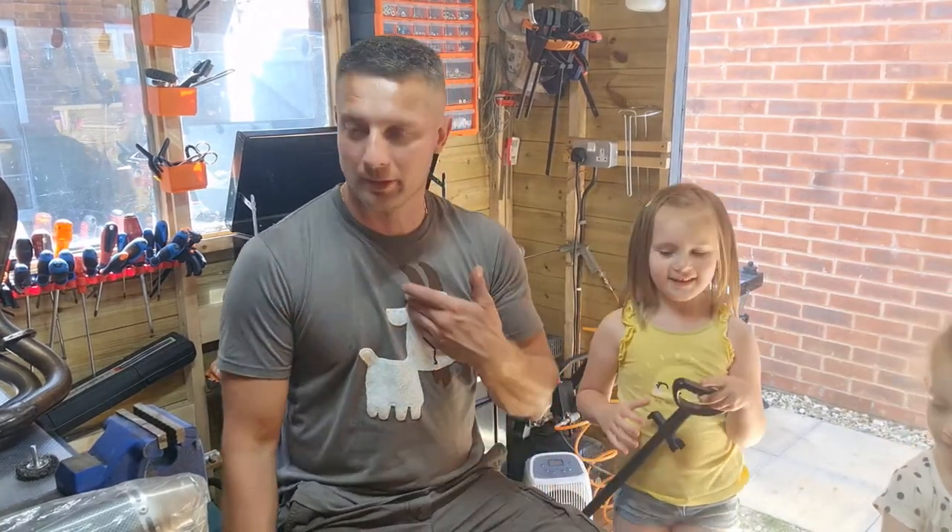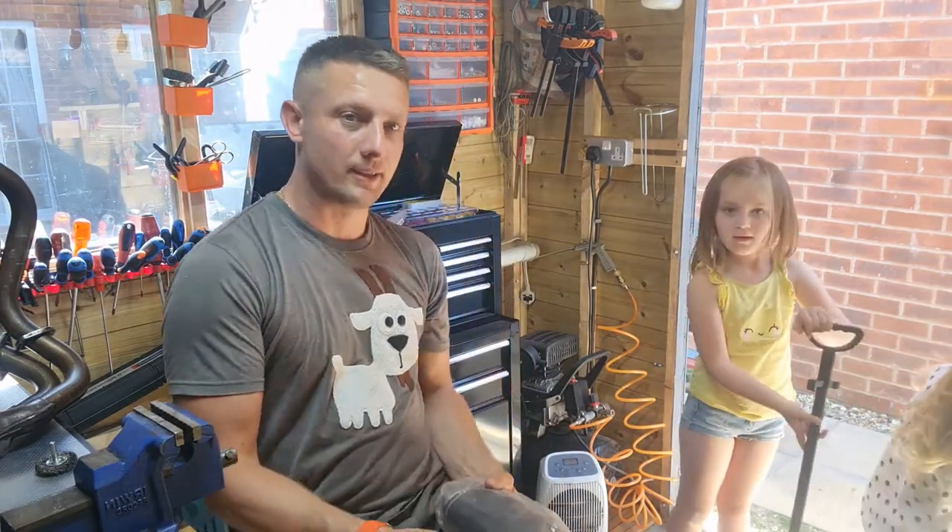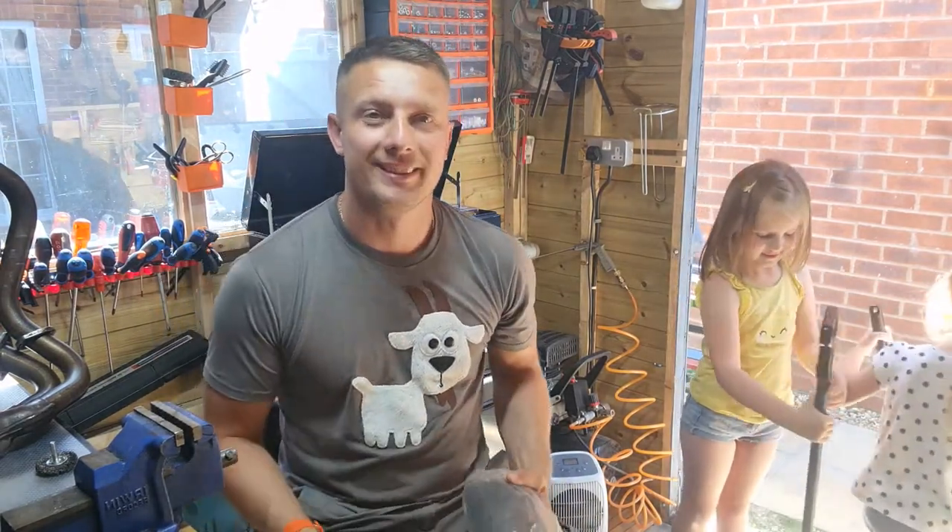Obviously it's the monkey shed, so monkeys are around including the big one. Today, as you can see, my lovely assistant is cleaning up the shed in the garage.